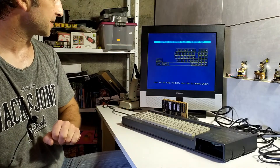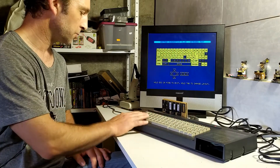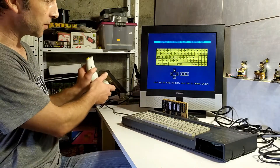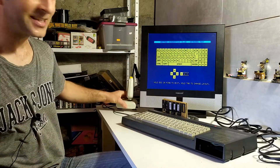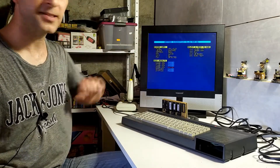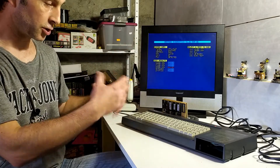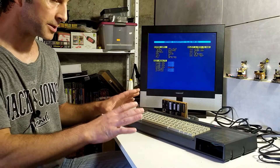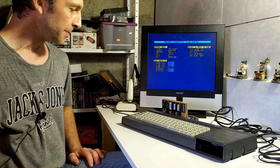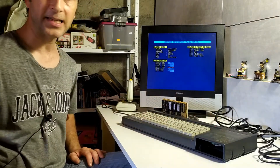I can run keyboard tests by pressing K and go through all the keys to see they're working without errors. I can also test the joystick from here. Finally there are soak tests that run through the lower and upper ROM tests and RAM tests repeatedly. I'll probably leave that running for a couple of hours to be sure the system is working properly. I'm happy enough that the expansion port is working, so the next thing to move on to is the second floppy disk port.